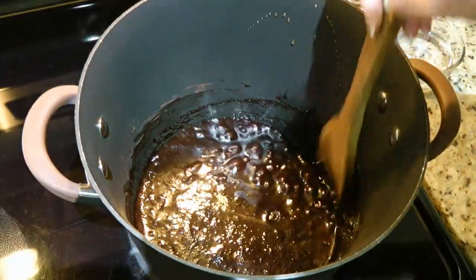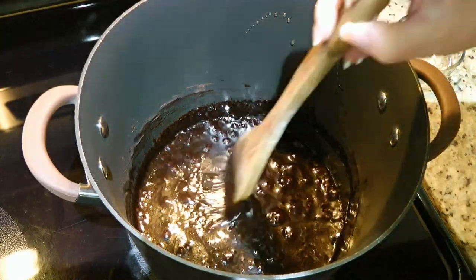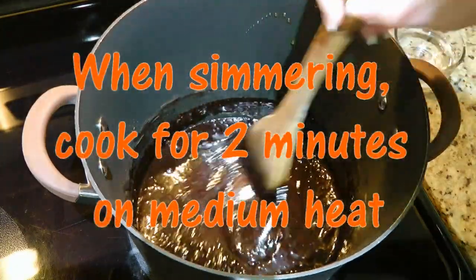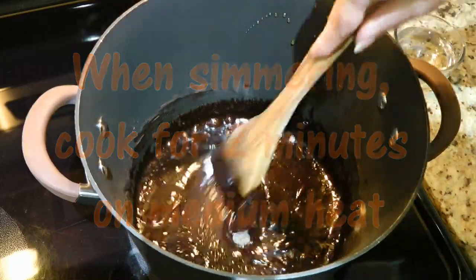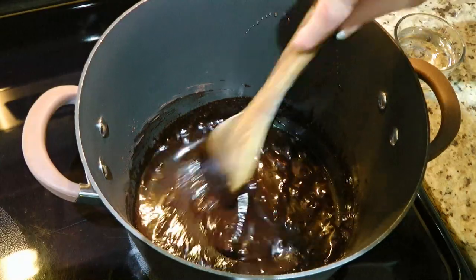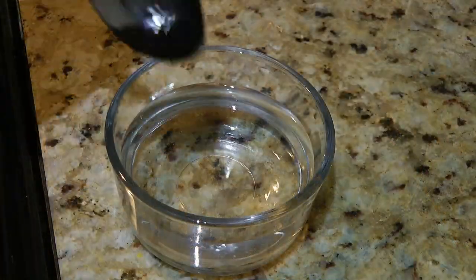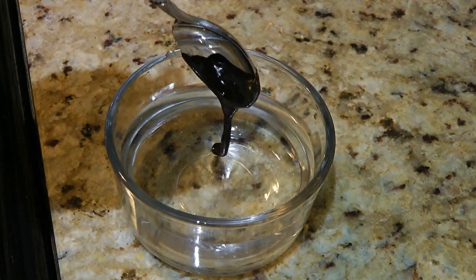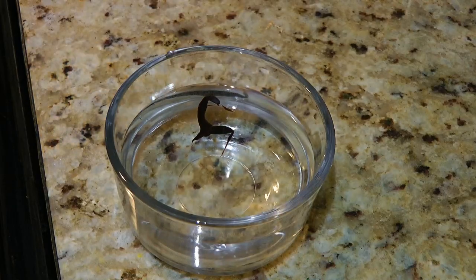We'll stir to blend the ingredients and bring it to a simmer. When it starts bubbling, we'll let it cook for 2 to 3 minutes. It's important to not overcook the sugar mixture because not only will it be challenging to stir with the cereal, but it will also get very hard after sitting for a couple of hours — I'm sure no one wants to break a tooth! Another way to find out if the mixture is cooked is by dropping a tiny little amount of it in very cold water, and if it seizes, it's done.